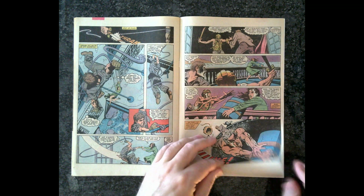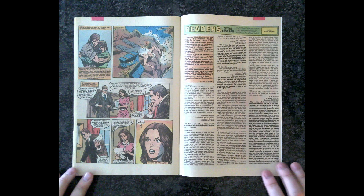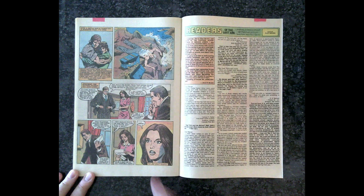Sorry, I lingered on that one a little long because I was actually looking at all the action. This looked — those were good panels. I like those. Those are good panels. To be continued.